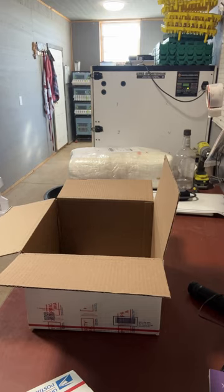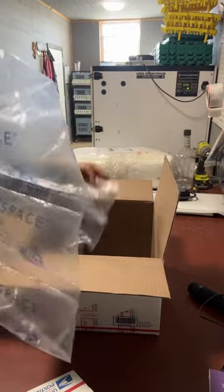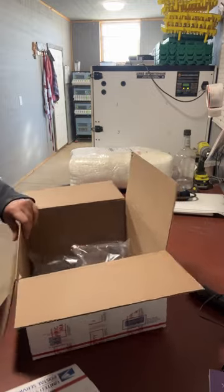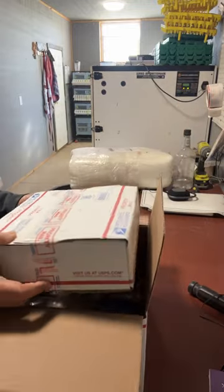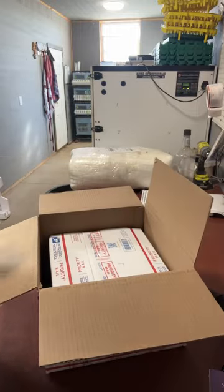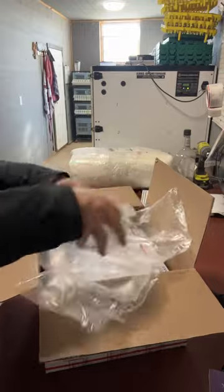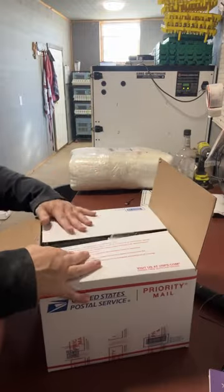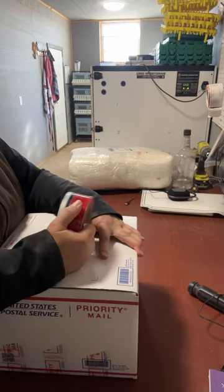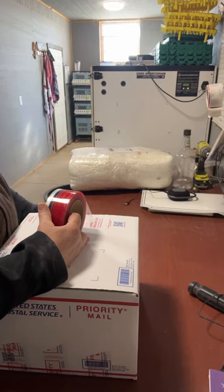My lovely family and neighbors all save me these packing materials from their deliveries, especially this time of year, which has been really nice. Put a layer in there, sit that box in there — now the box is complete, and I didn't add any significant weight to it.